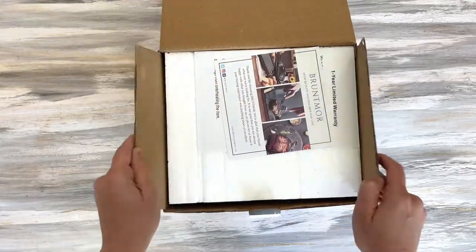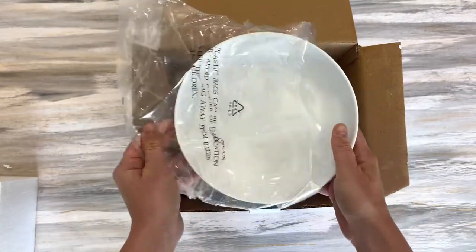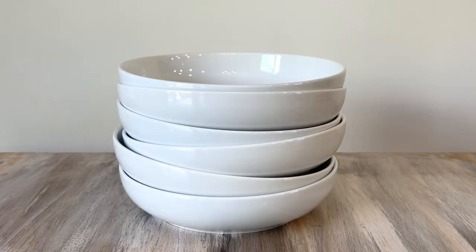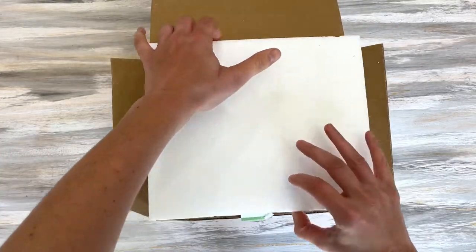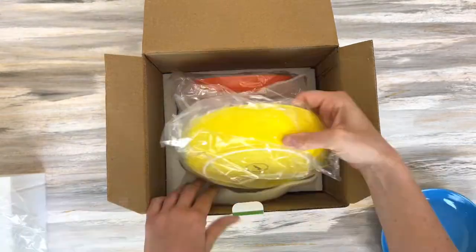These Bretmore 24-ounce set of six wide ceramic bowls are made from pro-grade quality. We use them for everything. They are wide bowls that are oven, microwave, and dishwasher safe. They have good looks and timeless style, and they come in a variety of different colors that are clean and sleek. The shallow pasta bowls will add a flourish to any kitchen and dining table.